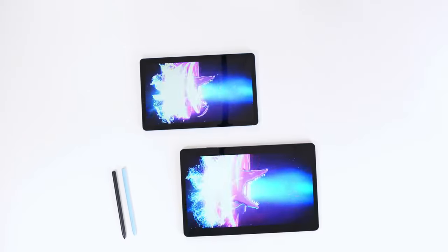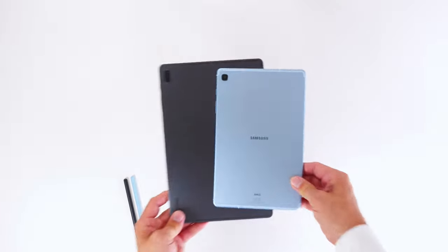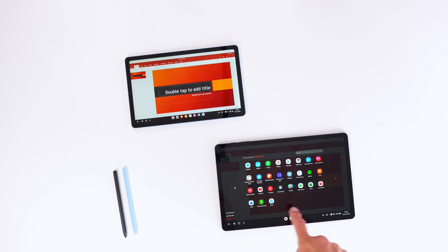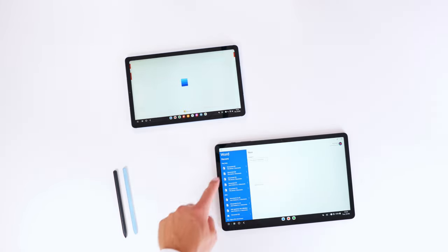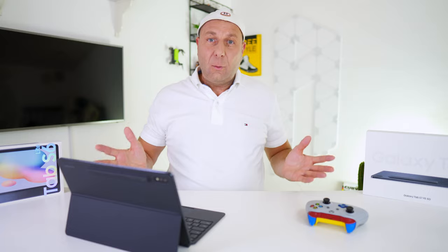I found it incredibly difficult to compare the two devices. I can see the Tab S6 Lite fitting in well in the Samsung tablet lineup, but as of right now I cannot see where the Tab S7 Fan Edition fits in — I simply struggle with it. The Tab S6 Lite is priced to be an affordable budget device, even more so now. Fan Edition? I don't know — you tell me.